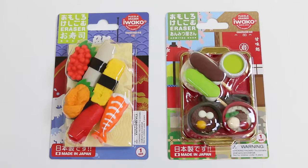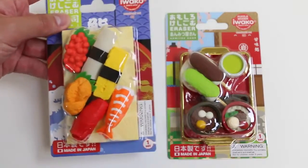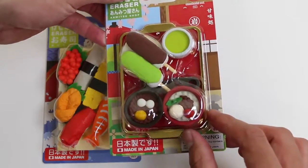Hey everyone! AwesomeDisneyToys here, and today we're bringing you some more Iwako Japanese Puzzle Erasers! This time we got some sushi and soup ones! Remember, they may look really real, but they're just erasers!